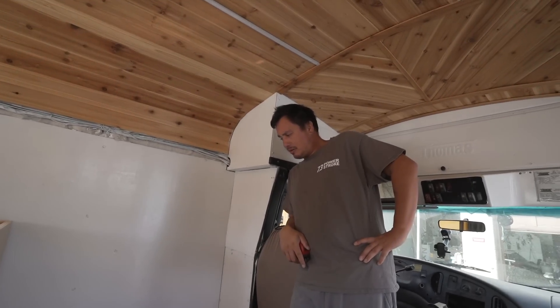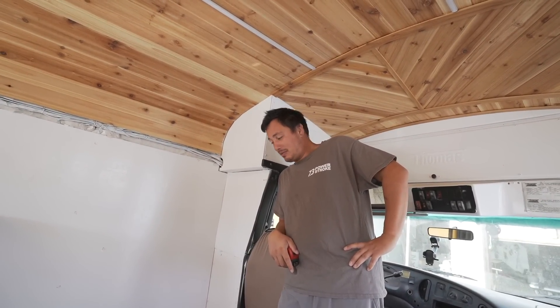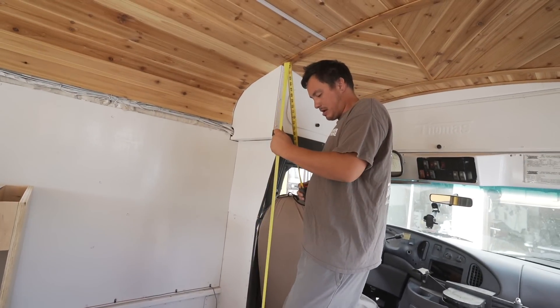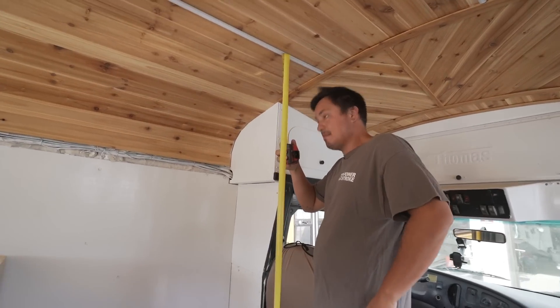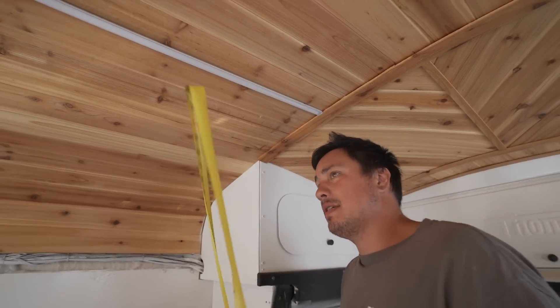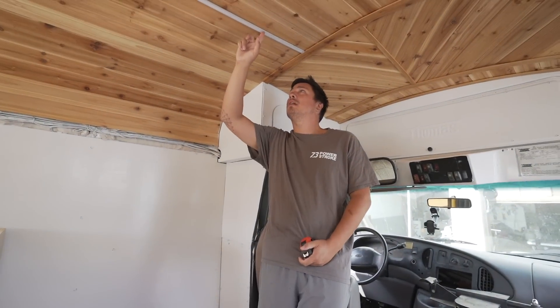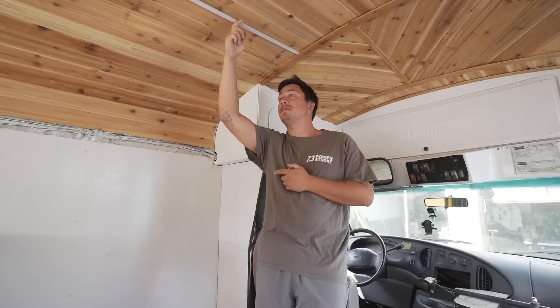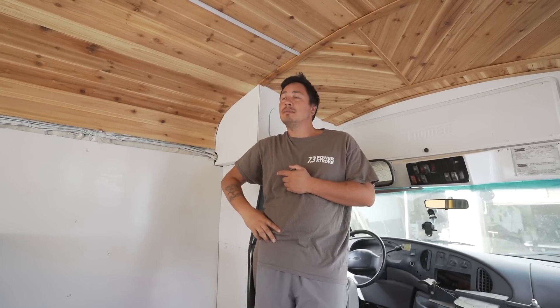What we're finding out is the shower pan is probably too big, but we're going to make it work. If we bring the stall all the way out to the end, we're going to hit our light. We could notch it out and have that light go through the stall wall, but I always like to build keeping in mind that things break. If that light has to be fixed or the LEDs changed out, it'd be a nightmare to deal with.